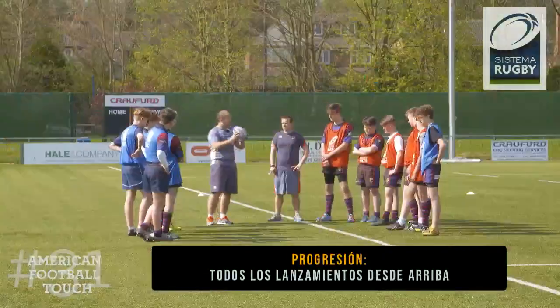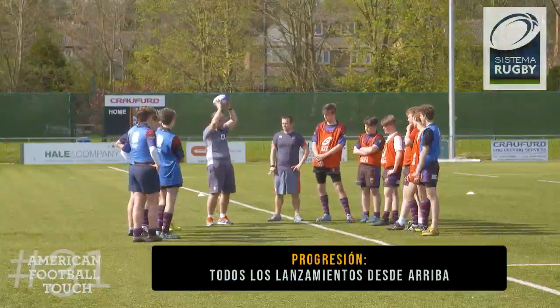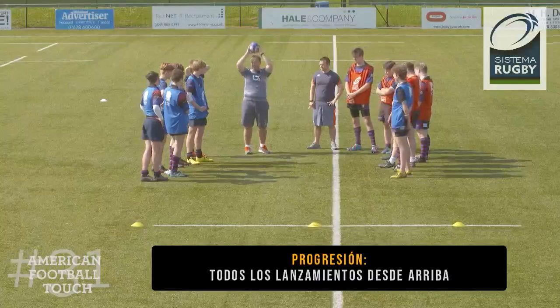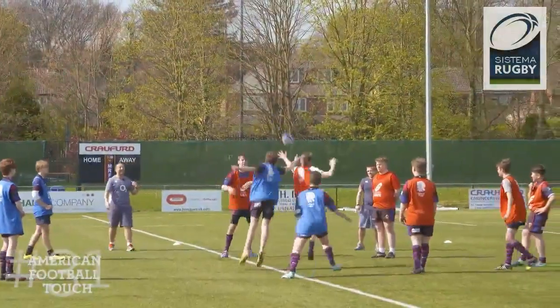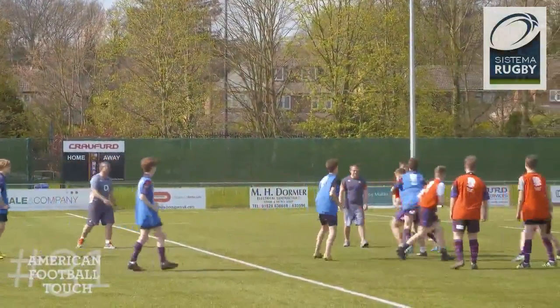We're just going to look a little bit at the throw, making sure all our passes are coming from that overhead pass, up line-out style. If you get a throw and a catch in the air, it's ten points. Slightly to your tee, but well done, I'll give you that.